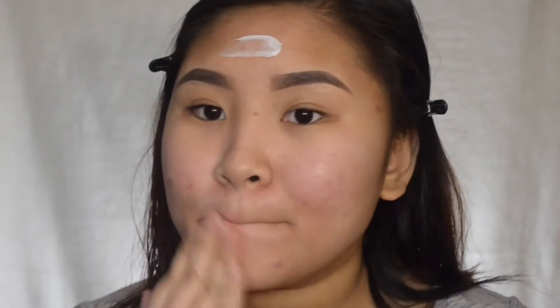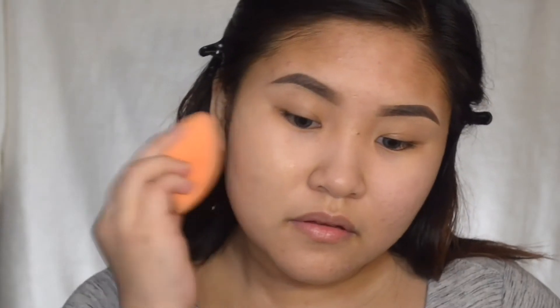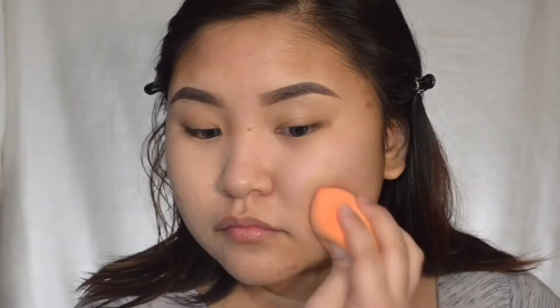Starting off with a clean and moisturized skin, I'm using my Cetaphil moisturizing cream. For primer I'm using my Nivea Aftershave Balm and Maybelline Baby Skin to hide my pores. For foundation I'm using my Maybelline Fit Me Matte and Poreless in a shade of 125. To apply that foundation I'm using my Real Techniques Complexion Sponge, just dabbing that all over my skin.